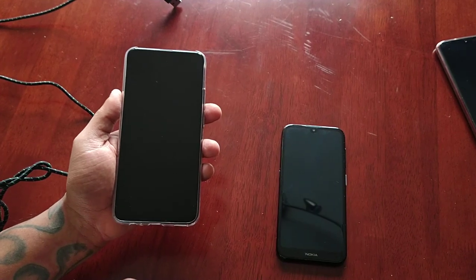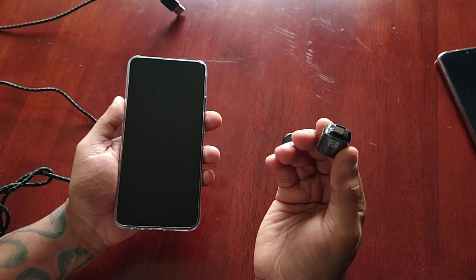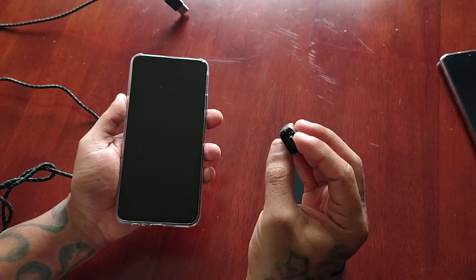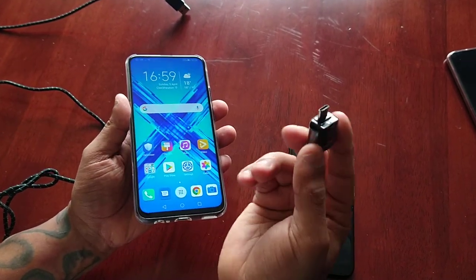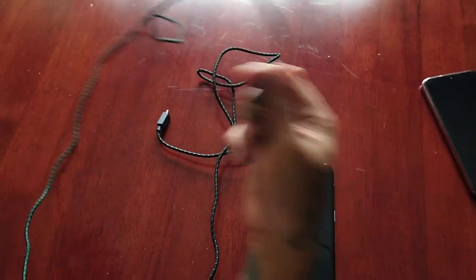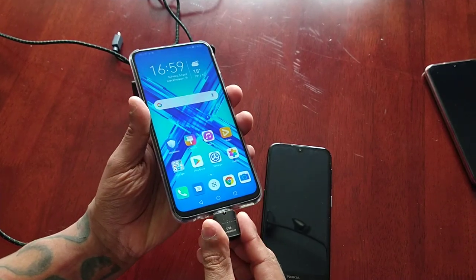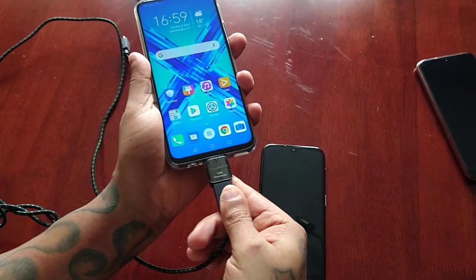All you need is one of these — this is a USB 3.0 Type-C connector — and a USB cable. I'm just going to plug this in and then plug in the USB cable.